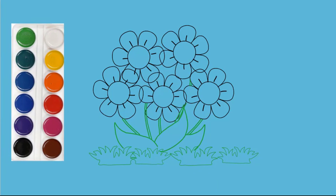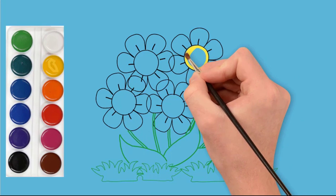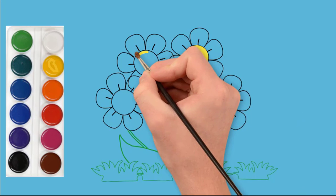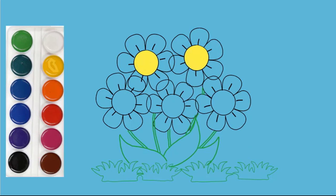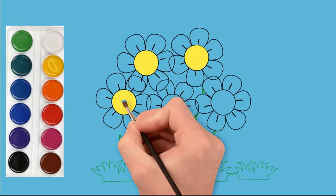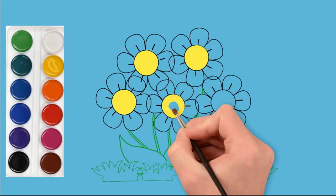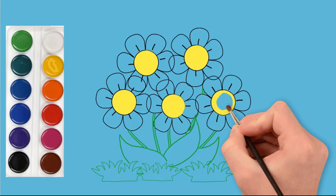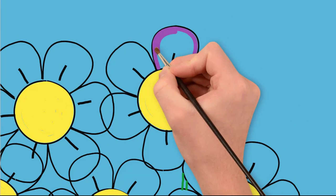Now we paint our flowers in different colors. The middle of the flower is yellow, so we paint all the middles of the flowers in yellow. Now we paint the petals of the first flower.